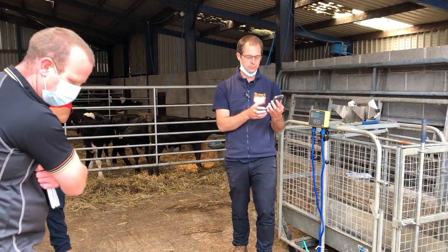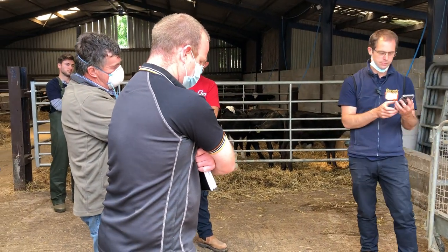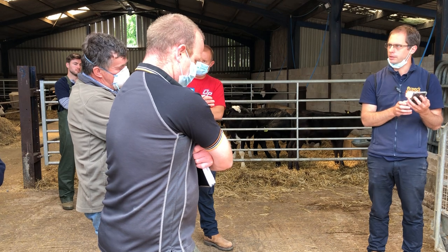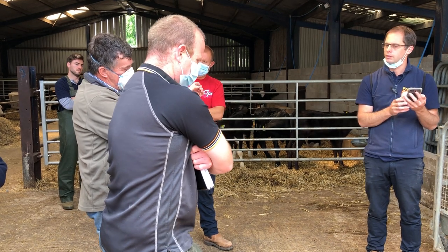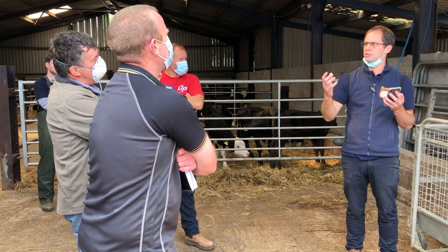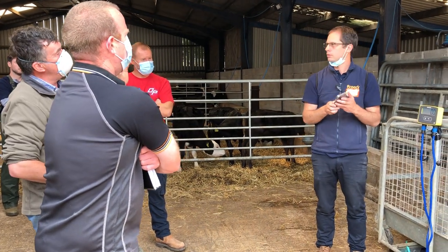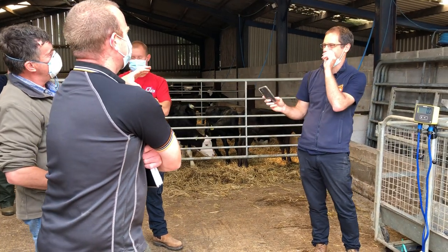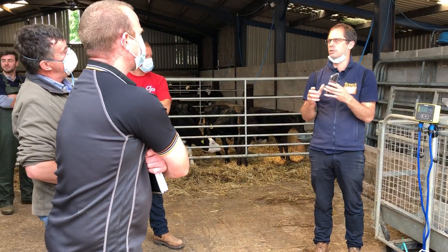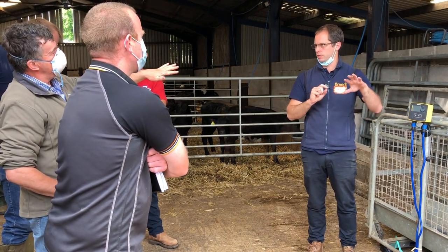Technical question — going back to drawing fat cattle, if I'm weighing and drafting at the same time, would I record that as a tag? If you're drawing specifically, say sending off to Dungier, something comes in at 700 kilos and it's not quite fit, you'd tap it out of that group and leave it in the pen it was in.